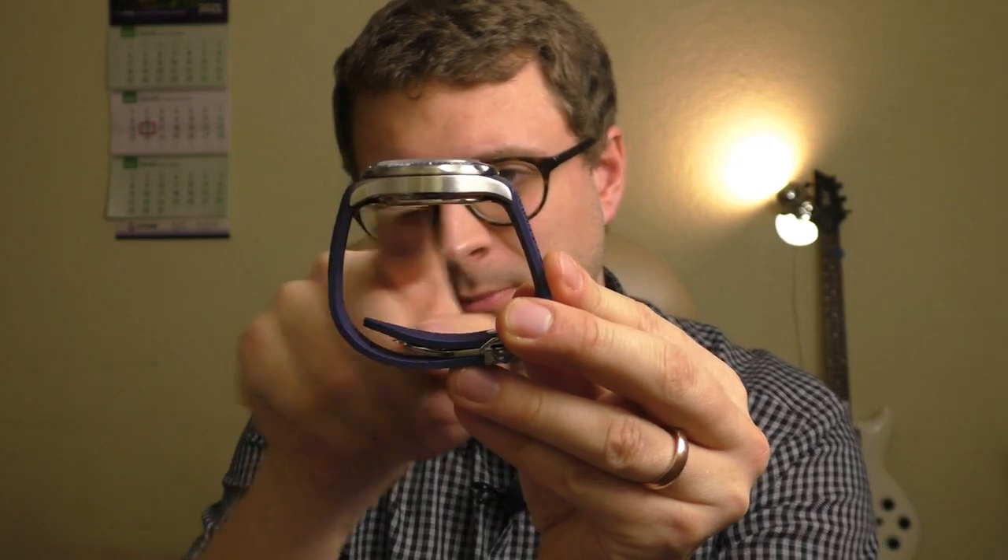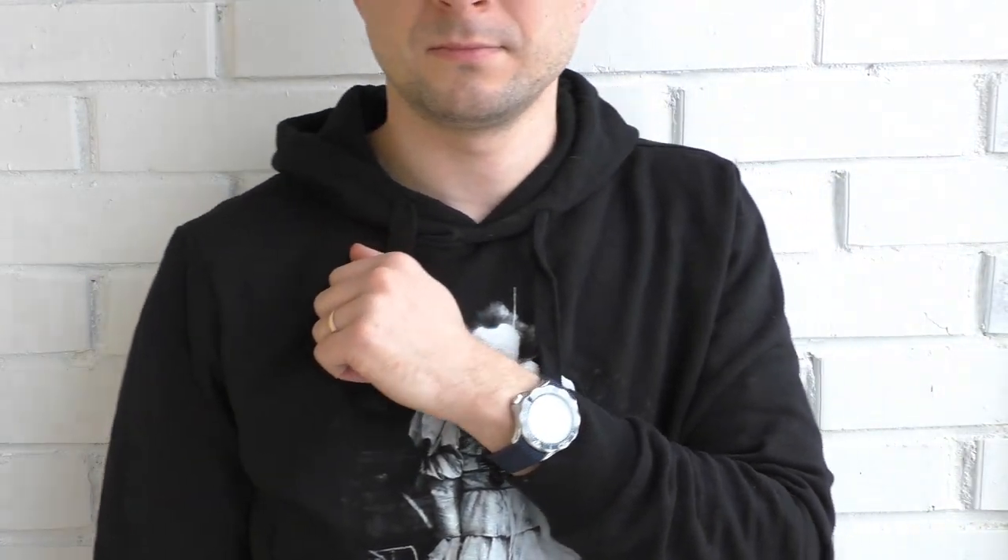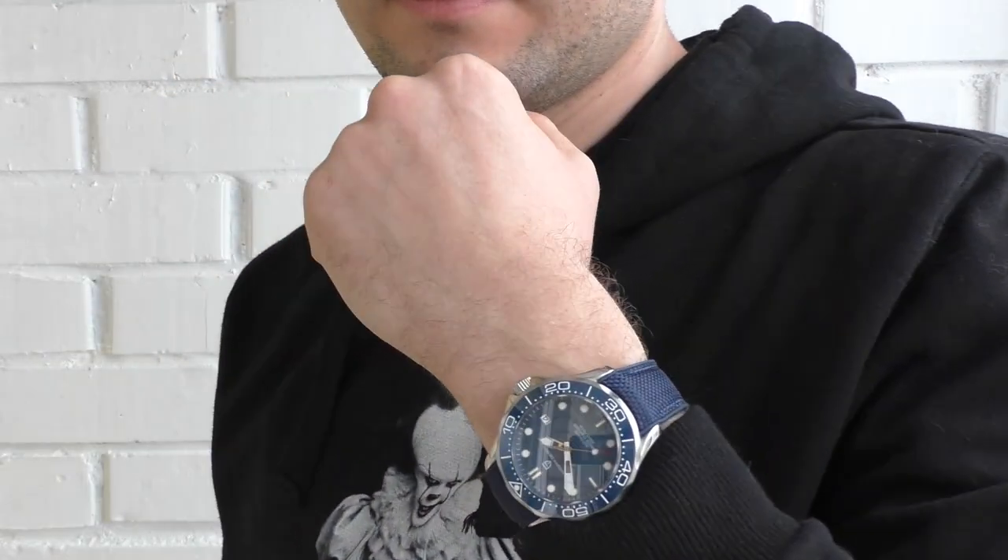These watches look rather big and bulky but still beautiful. How do they feel on the hand? Well, that's the good thing — they don't feel big on the hand. They feel much smaller than they actually look. They have a very flat caseback which makes them sit very tight and stable on the hand. Nothing wobbles around. They feel great.